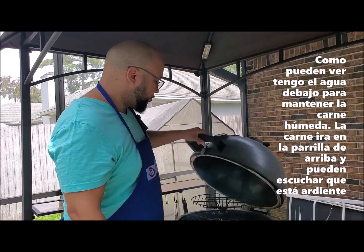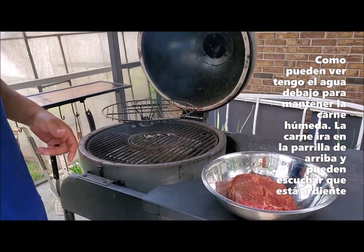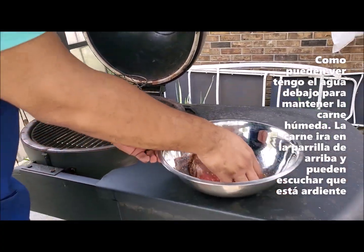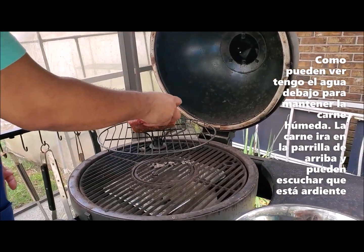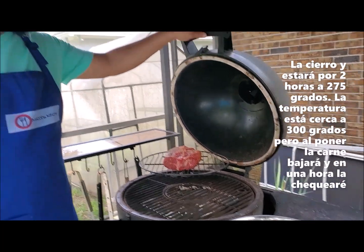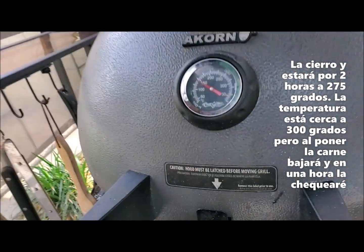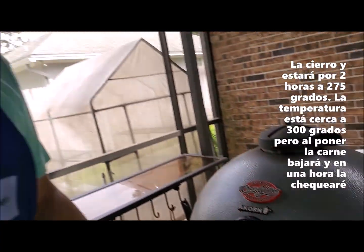As you guys can see, I've got the water pan on the bottom — I try to keep the meat nice and moist. I'm going to grab the meat and put it on the top rack. You can hear that sizzling already. I'm going to close it — that's going for two hours at 275. It's hovering around 300 right now, but with that piece of meat it's going to come back down hopefully. We'll check back here in about an hour.